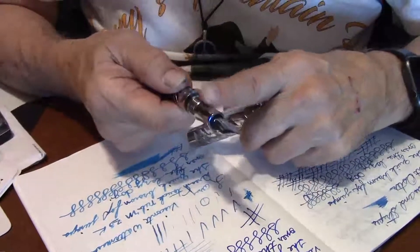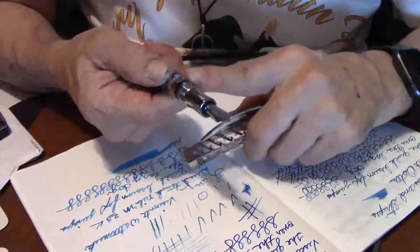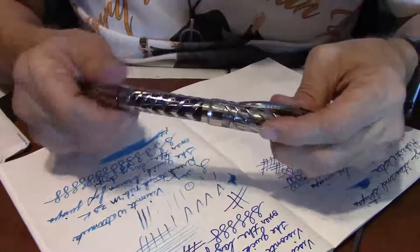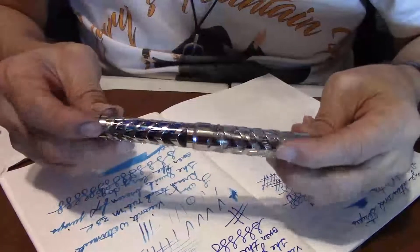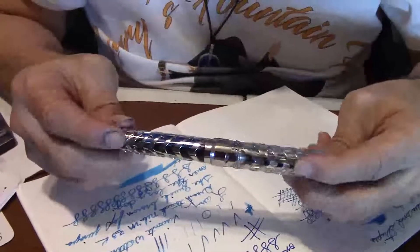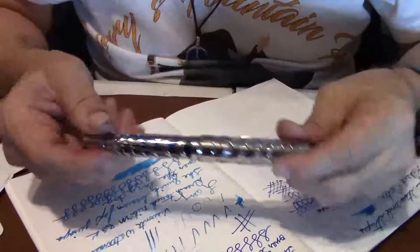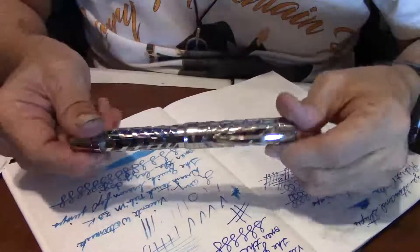It's got a nice grip section. Now for some people they may say they don't like it because their fingers will slip off — but mine has yet to slip off, so I've never had a problem with these grip sections at all. Folks, I hope you enjoyed this review on the Visconti, just an update review on it. Bring it back one more time, let you see how beautiful it is — a gorgeous fountain pen, like no other, one of its own kind, one of its own breed.